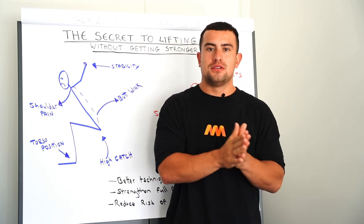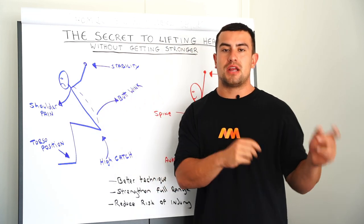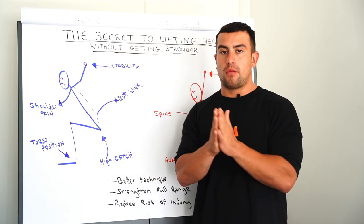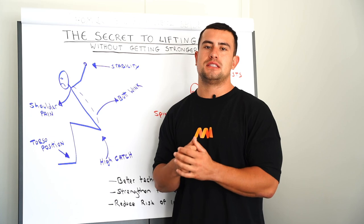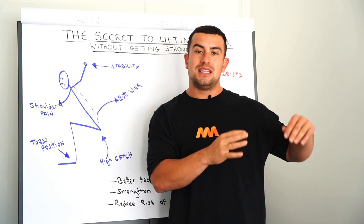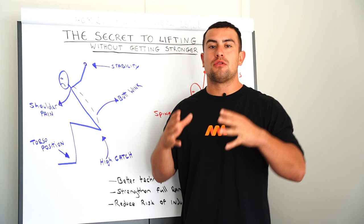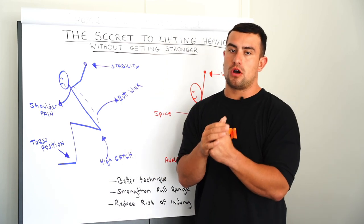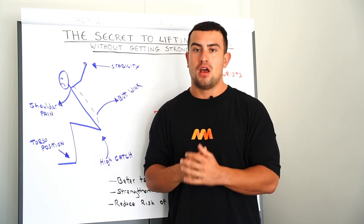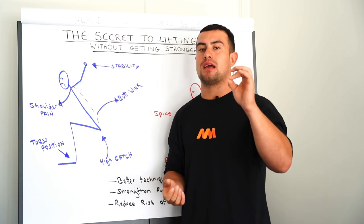Life happens between that age and where you potentially are now, and things tighten up and you lose that range of motion if you're not going through it regularly. I was very fortunate in my weightlifting career — after 17 years, I've been consistently moving through those ranges of motion as a weightlifter ever since I was 11 years old, and I've managed to maintain and strengthen my mobility. However, the majority of people that come to me for help with their Olympic lifts don't have the same thing. I've traveled all around the world delivering Olympic weightlifting seminars, and this is the key thing that people struggle with.